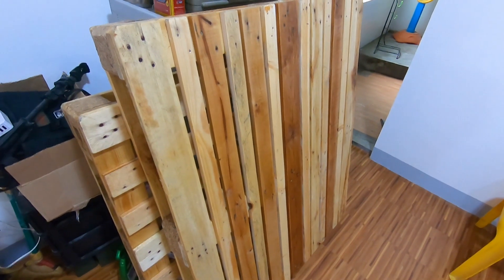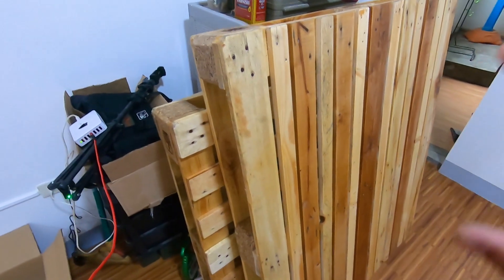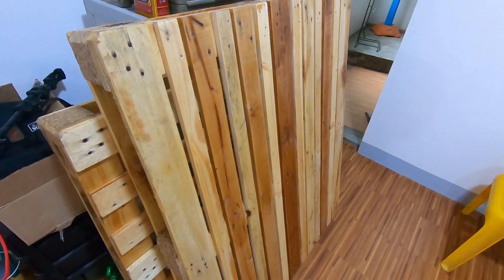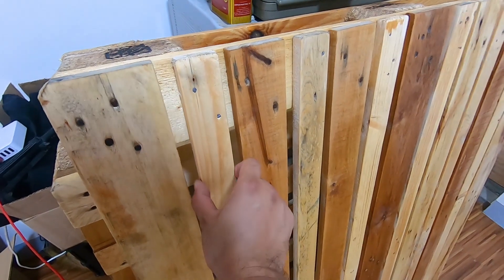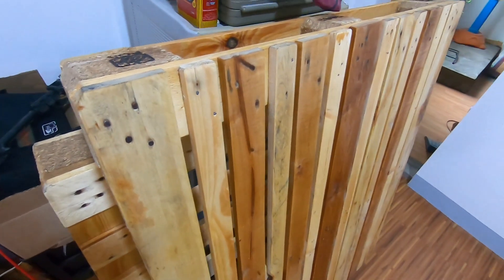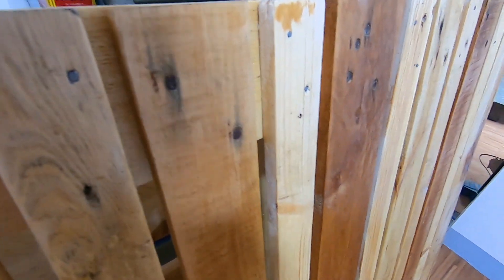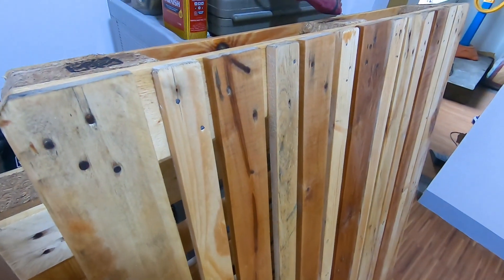So, ito yung sa bed base. It's pretty much the same size lang sila, magkaparehong size. Hindi lang magkapareho dito kasi naka-vertical siya. So, unlike dun sa kaninang nakita natin, sa bed base naglagay kami ng mga reinforcements in between yung mga gaps. Nilagyan pa namin ng mga extra na piraso para mas maging matibay. Still the same — nilihat namin. After naliha lahat, naglagay ng clear na barnish. Mas makukunti yung gaps niya para lang magkaroon ng extra reinforcement.